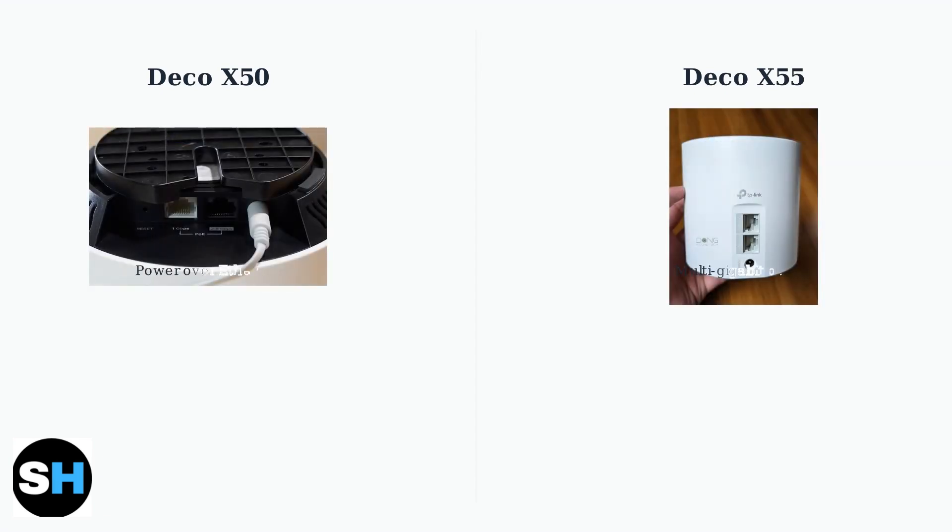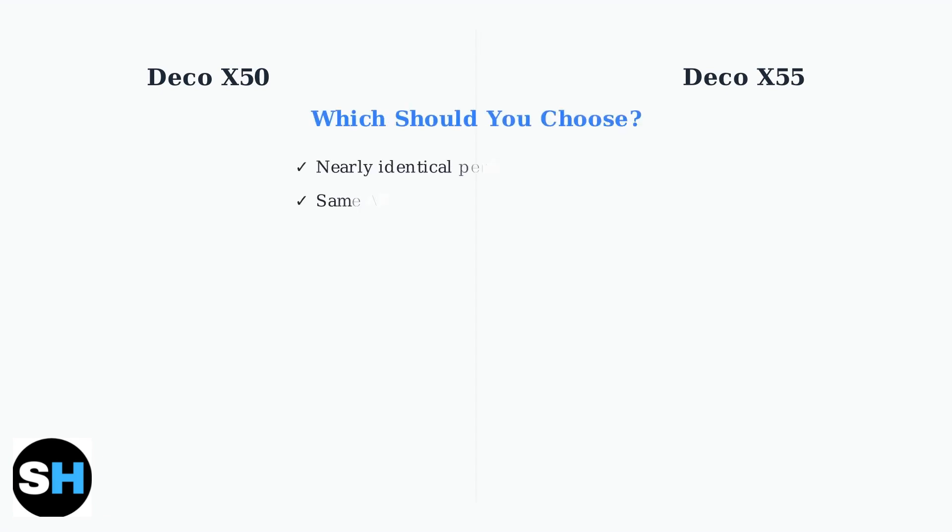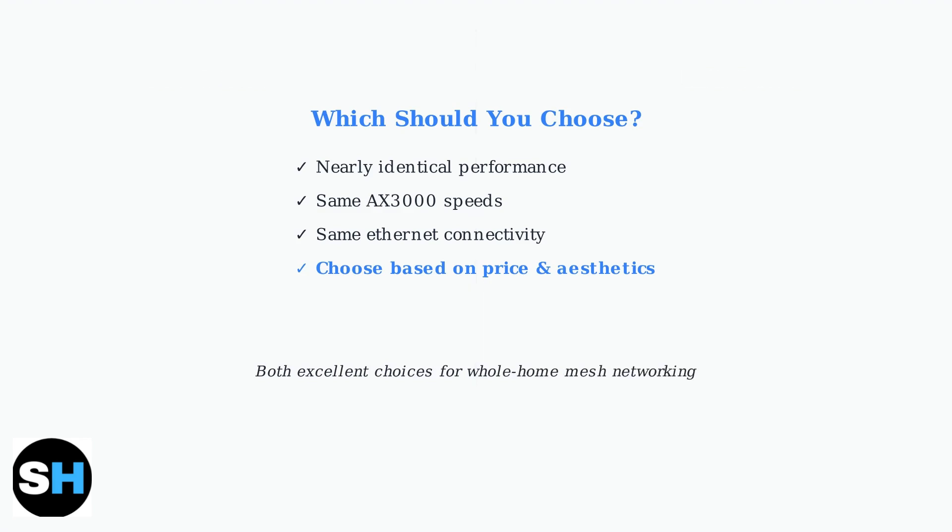For specific needs, consider the newer variants. The X50 PoE offers Power over Ethernet for easy installation without separate power outlets, while the X55 Pro includes multi-gigabit ports for faster wired speeds. Since core performance between the standard X50 and X55 is nearly identical, your choice comes down to price and aesthetic preference. Both deliver excellent mesh networking performance for most home users.